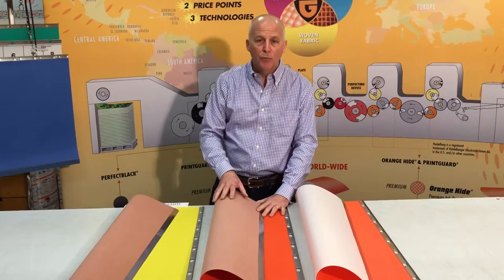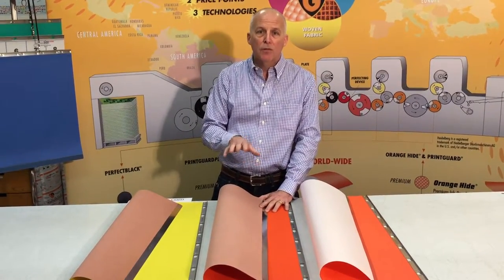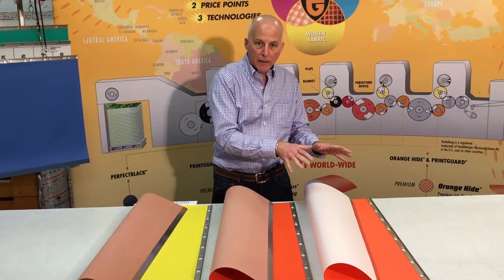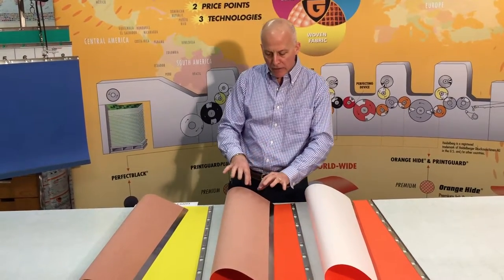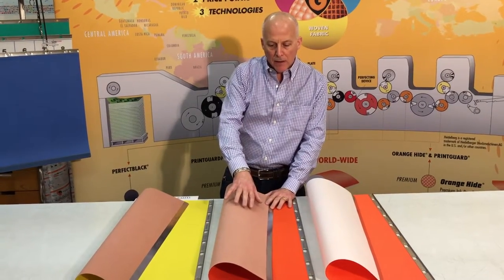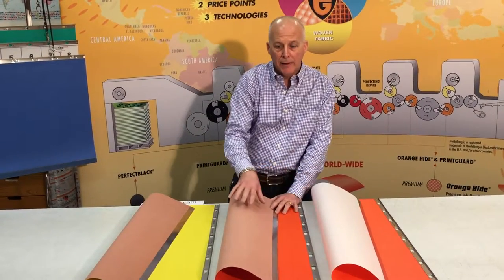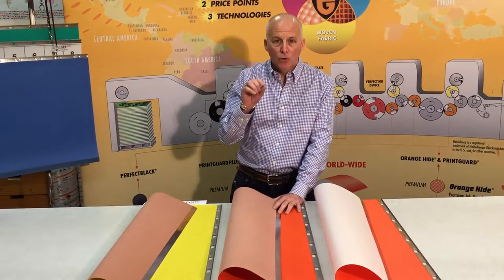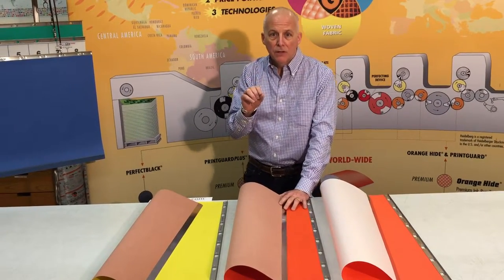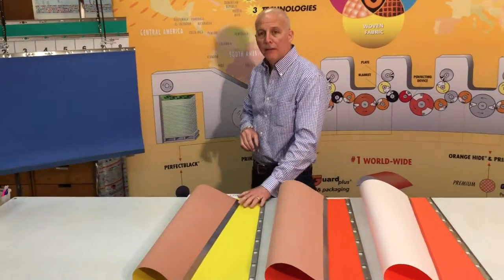Transitioning about three years ago, the market started moving to printing some thick stock paper — we refer to this as packaging printing. What we did was retool the number one jacket, and the main change is the jacket total thickness. We laminated a water-repellent fabric backing instead of the waterproof microcellular backing. This allows the total jacket thickness to be about 20 to 25 percent thinner, meaning you can now print thicker stock paper through that same gap.